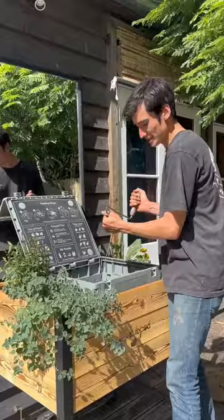Step five, lay the worm blanket back on, close the lid, lock it, and give yourself a pat on the back.